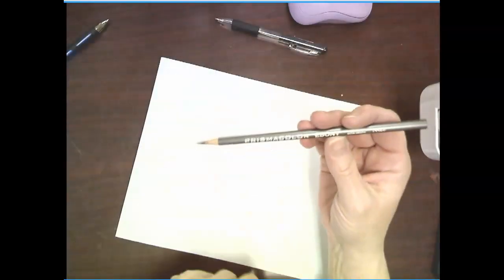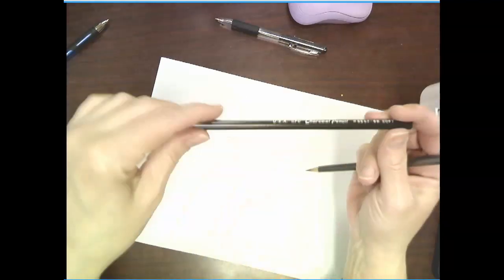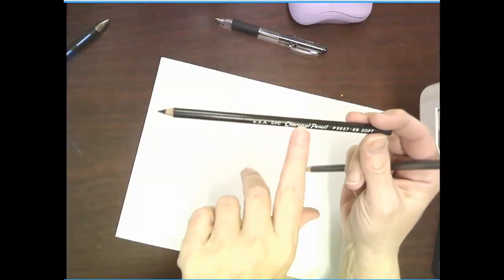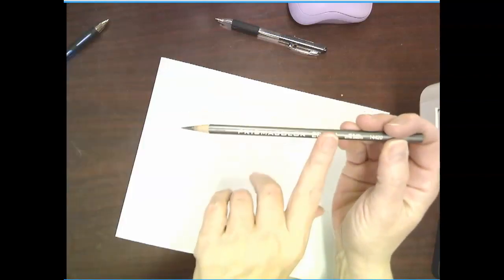Okay, so you got your printout. What you're going to do is flip it over. You are going to get your ebony pencil — do not get the charcoal pencil. This is a no, this is a yes.